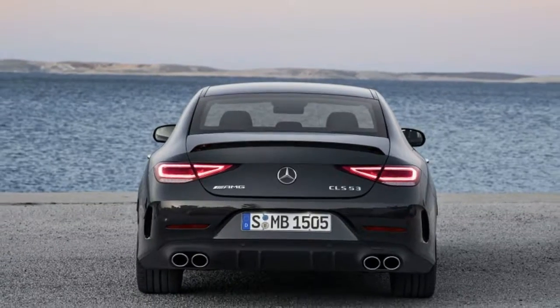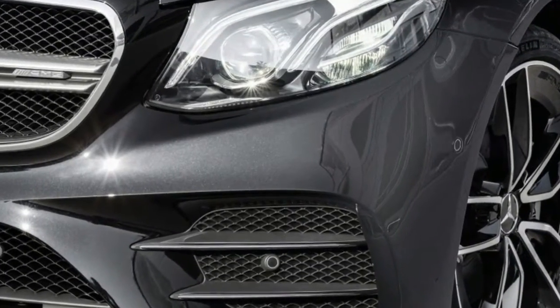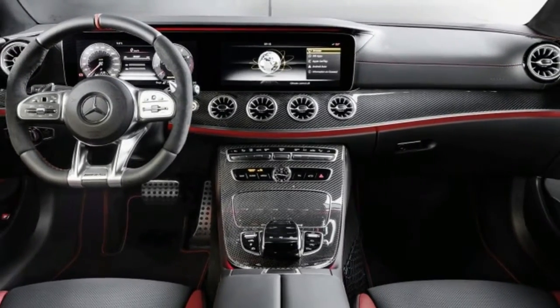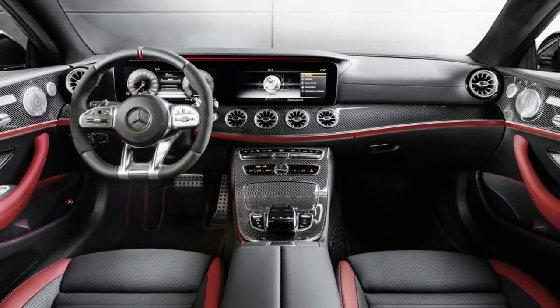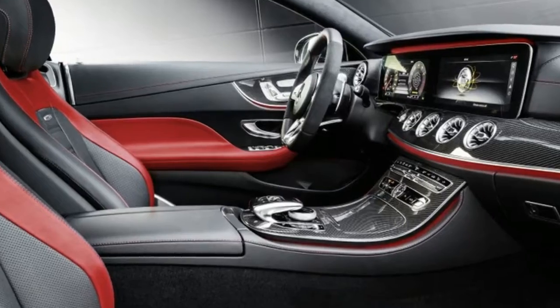The body-color deck lip can be optioned in carbon fiber. The CLS 53 comes standard with 19-inch wheels, and 20-inch wheels are available as an option. Mercedes says the AMG CLS 53 accelerates from 0 to 60 mph in 4.4 seconds.